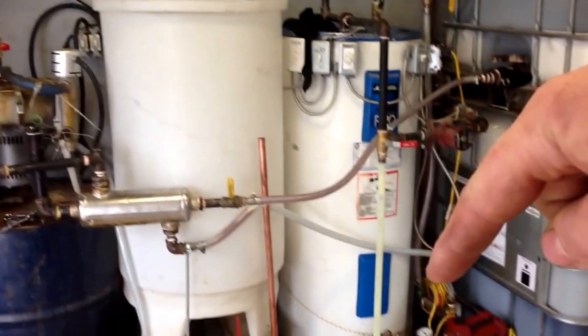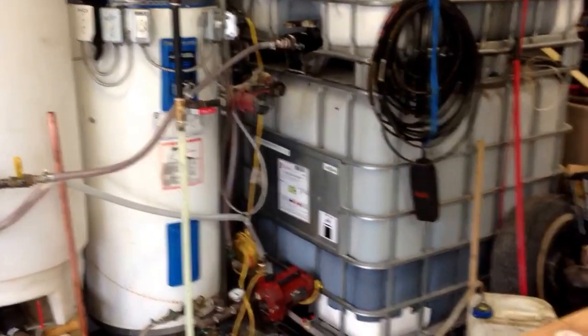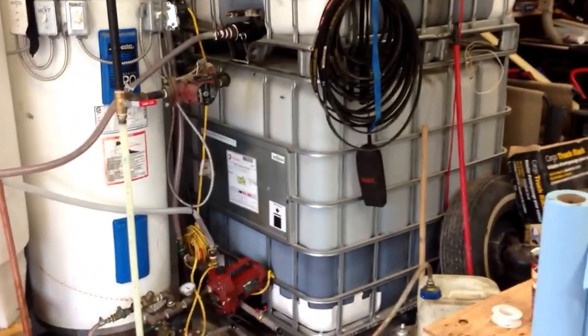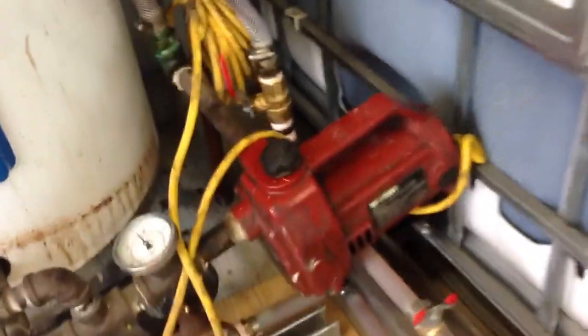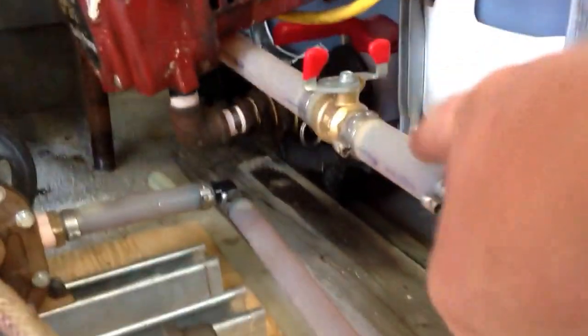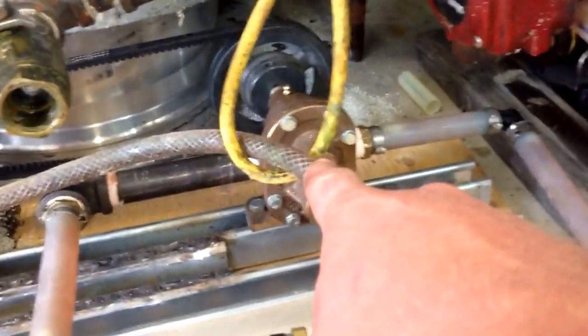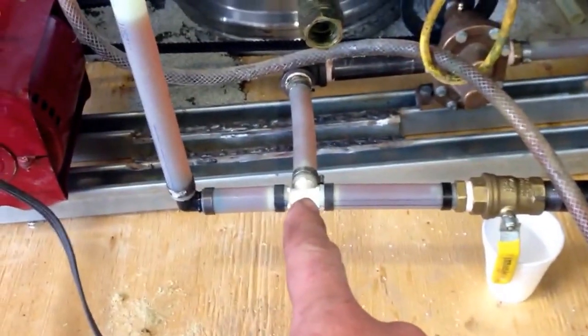We have that dropping down into the bottom of the second tank, so this tank is now clean veggie oil. From there we have it drying off, going through this line here into a gear pump, and that we can either pump off into my truck, which runs on straight veg oil, or it goes into the biodiesel reactor.